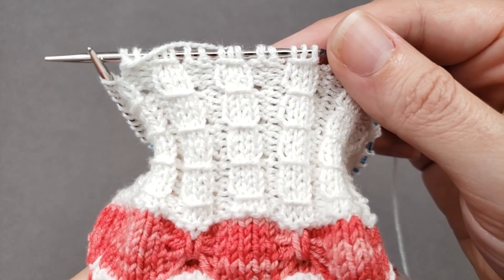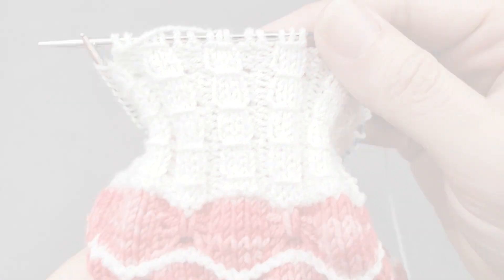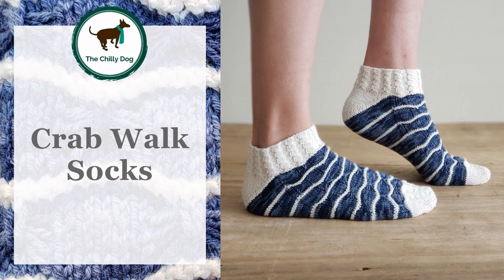I hope you enjoyed learning how to create smocked ribbing. If you'd like to try this technique in a pattern, head over to the shop section of thechilidog.com and look for my crab walk socks. Until we stitch again, happy knitting!